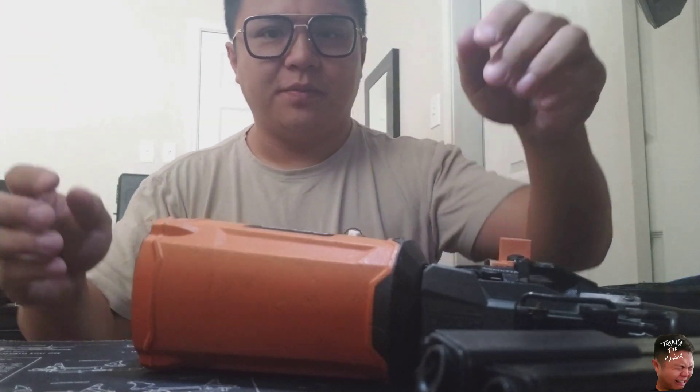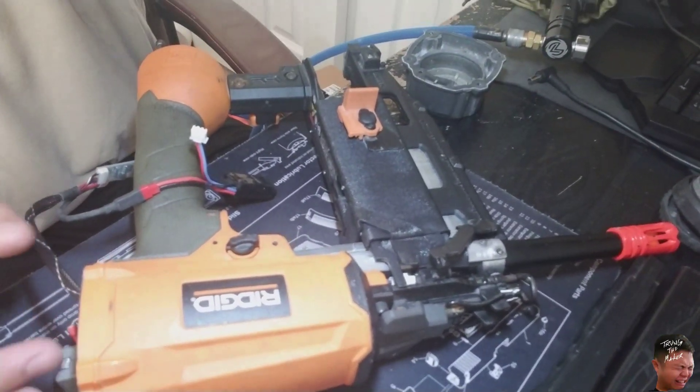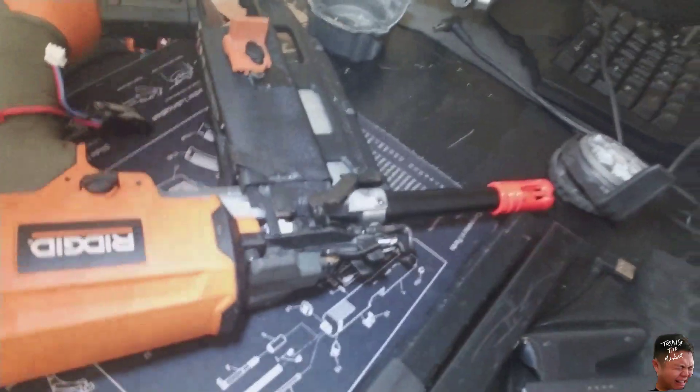All right, so I got it plugged in. Here's the nail gun and trigger demo — yeah, it works.